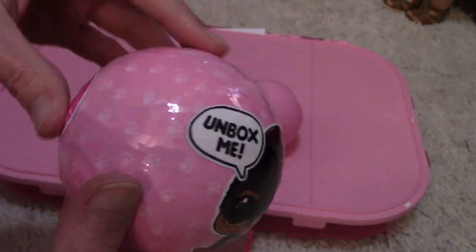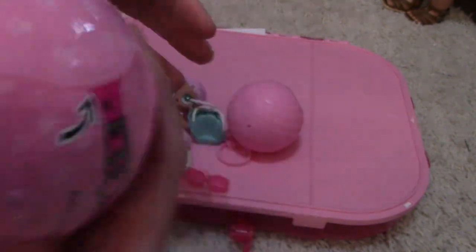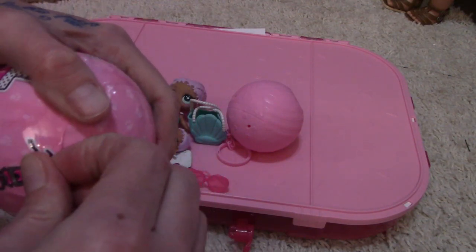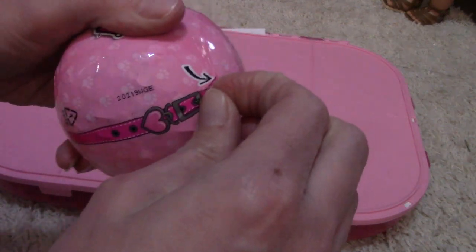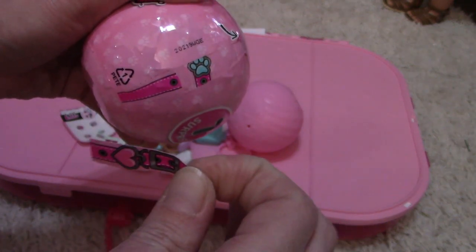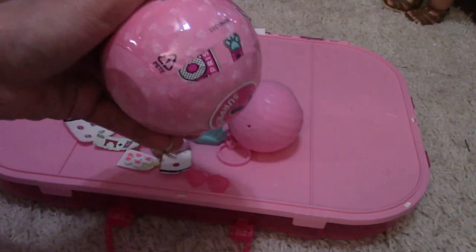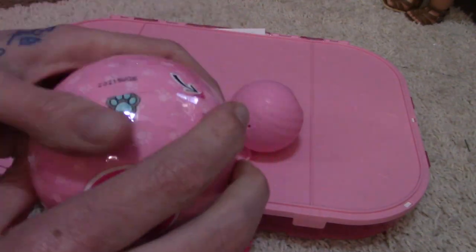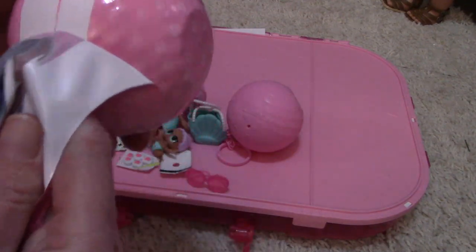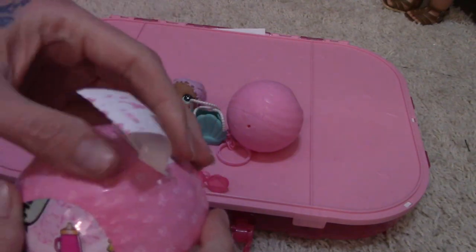'Unbox me — what's inside, so much fun!' Here we go, maybe if I go slower... Nope. Maybe I'm not going fast enough. That's bizarre!